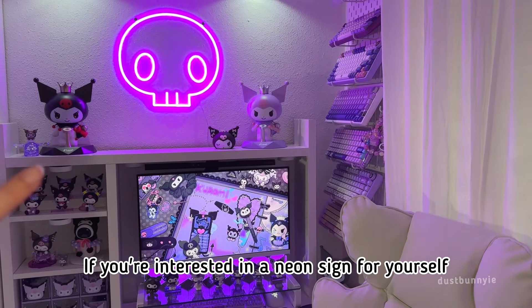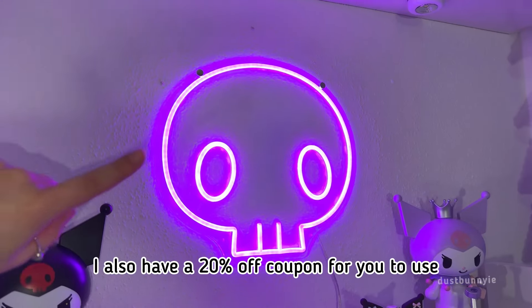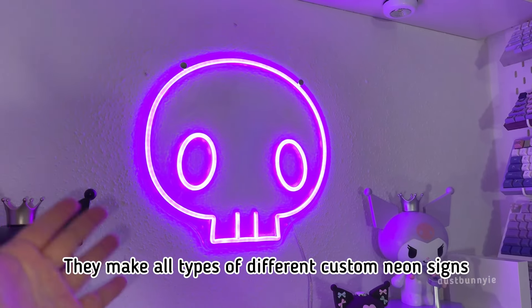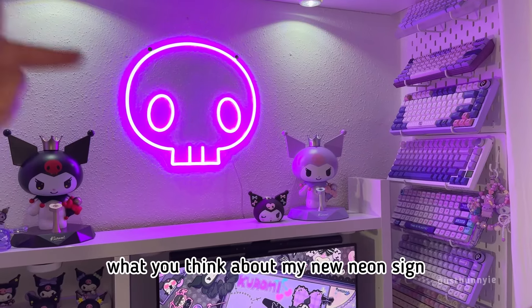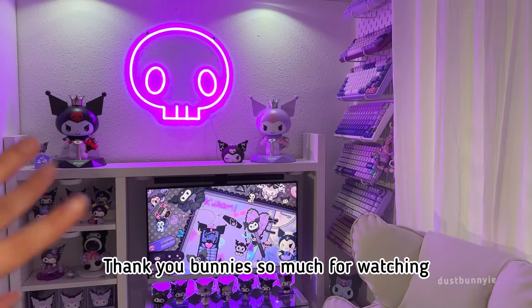If you're interested in a neon sign for yourself, I'll put the link down below where I got mine. I also have a 20% off coupon for you to use if you order from them. They make all types of different custom neon signs, and if you like this one, definitely ask so we can be twins! Make sure you comment down below what you think about my new neon sign. Thank you bunnies so much for watching, bye!